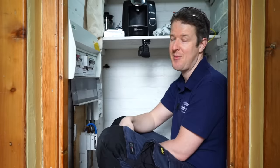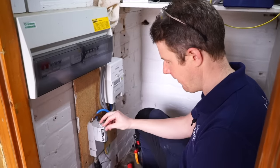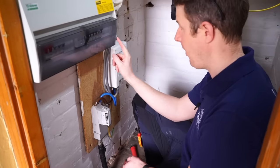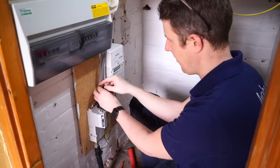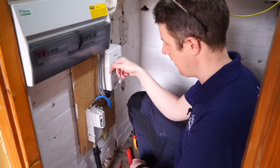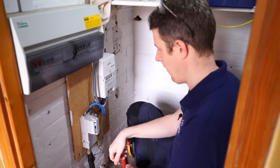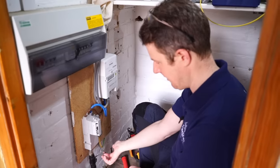So we've got our main cutout fuse here, which is 100 amp with 25mm tails — that's all good going into the meter and then out into the consumer unit. What I'm probably going to do is fit some new flexi tails, terminate the existing ones into a Henley block, and then put a new set of flexi tails into the bottom of the board. There is no main isolator here, so we have no choice but to pull the main fuse so that everything's safely isolated for us to work on.